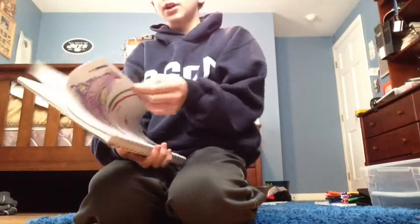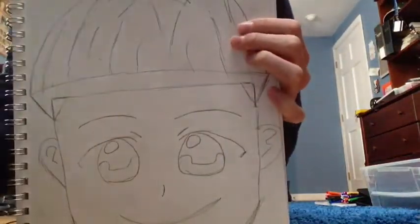Hola, bonjour, guten tag, hello — those are pretty much all the languages I know how to say hello in. Today this is part two of this guy; we are going to be coloring him today.